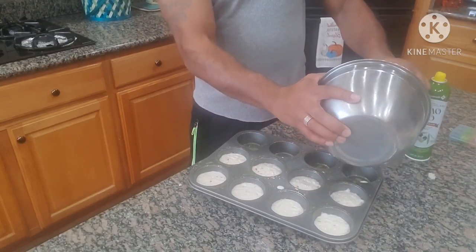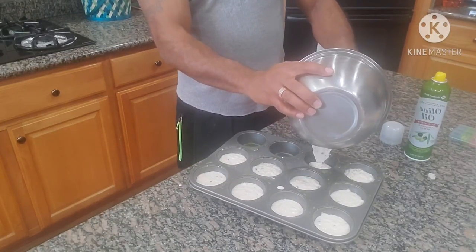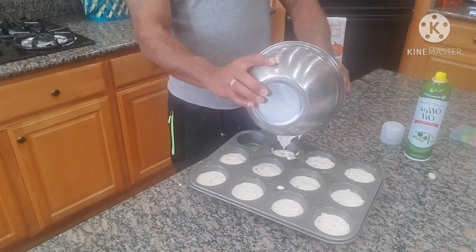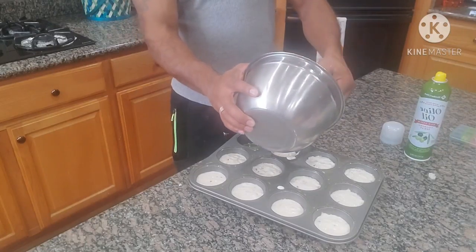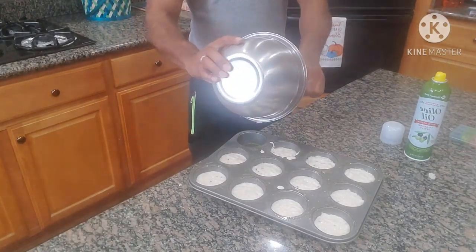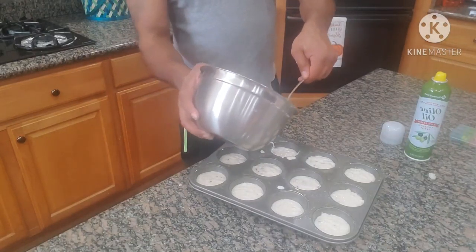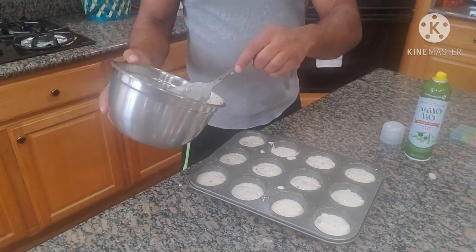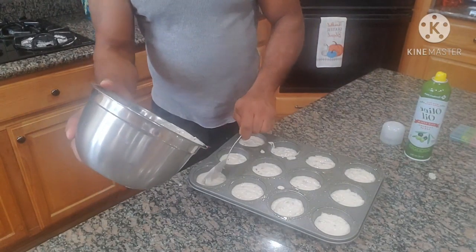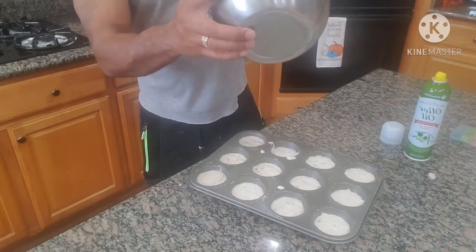Gonna make 12 muffins regardless. Some of them you might go back and add a little bit too, but nevertheless, this is what it is. Scraping the bowl a little bit so you know you're about right when you get to the last one. Always gonna have a little bit left, so I usually take that and catch the slackers — add to them and make them all come out pretty even.